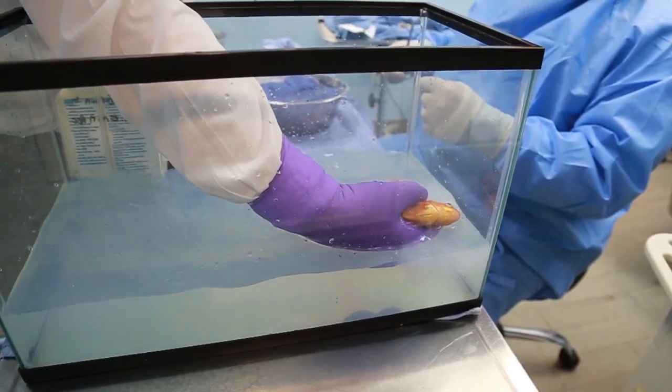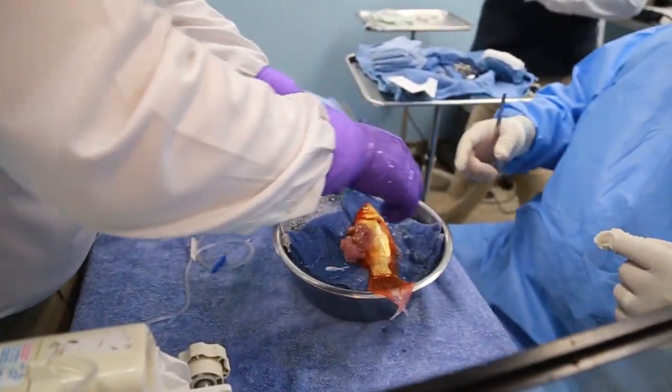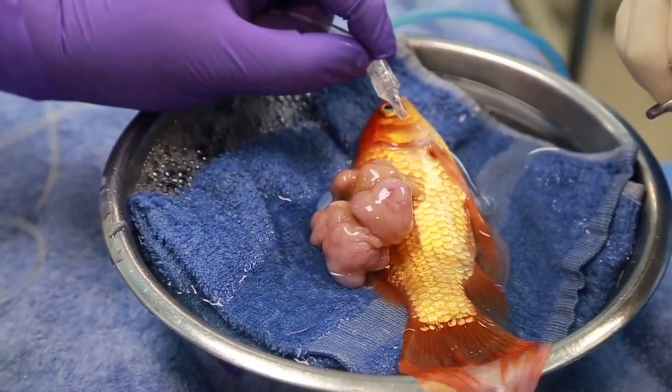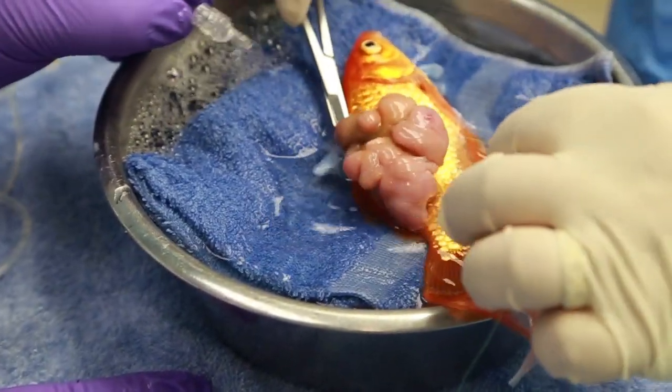We will then take her out of the anesthesia chamber and put her into our surgical water bath. There is oxygenated water and we will add additional anesthetic to her gills, then bathe her gills in oxygenated water pumped from her anesthesia chamber.